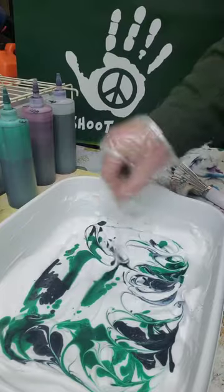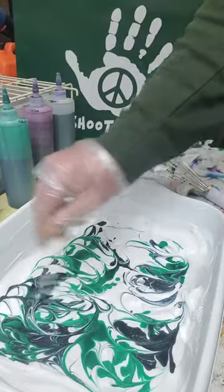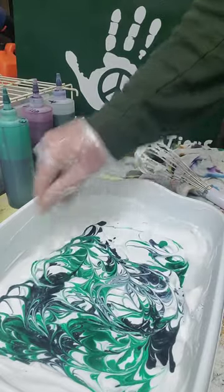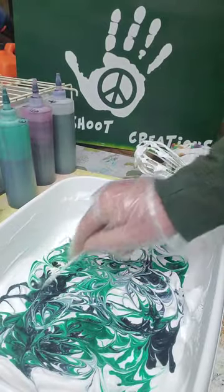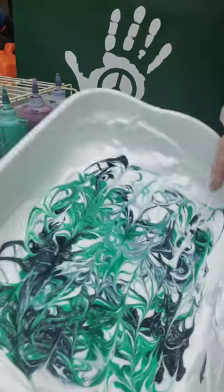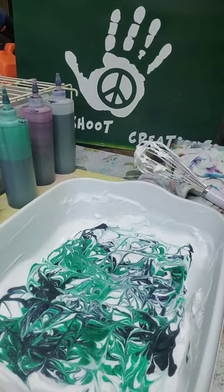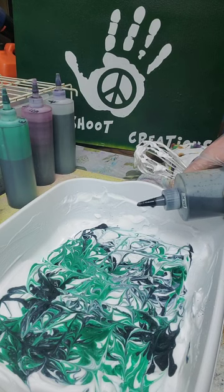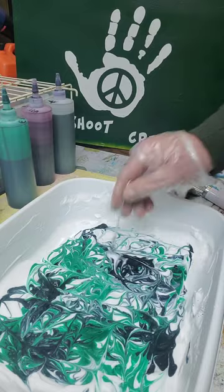You can use more than two colors, or just one color — test it out and see what you like. You can always fix it as you go. I want it to look more black, so put some more black in there and run it this way to get a design going. Just by looking at it, I can see I need a little bit more black to even it out — just a little drop will do it.